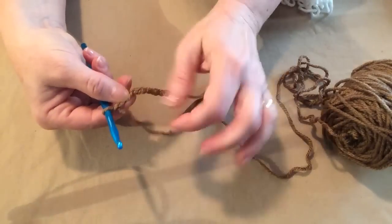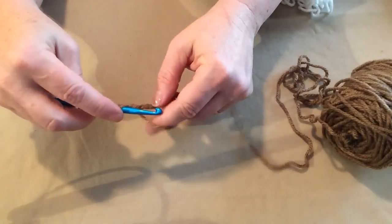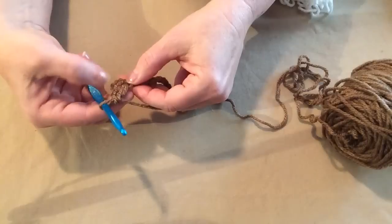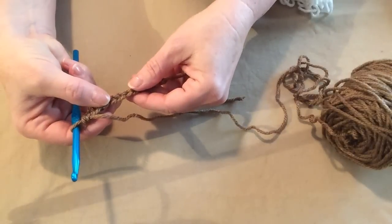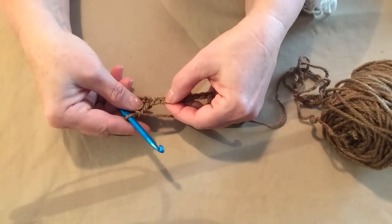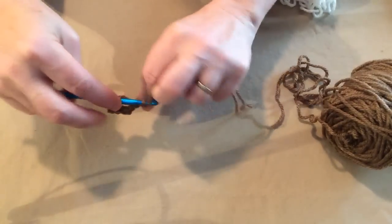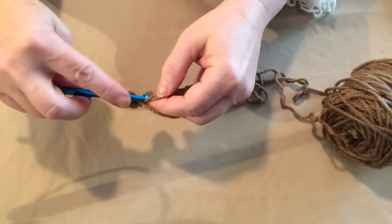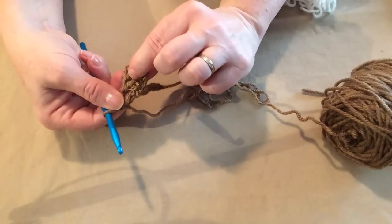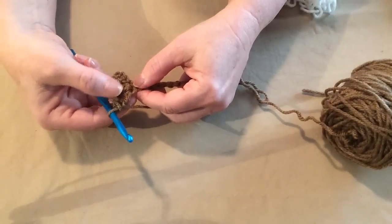We're going to double crochet, and just in case you're not sure what a double crochet is: you yarn over, go in the chain or stitch and pull up a loop, then yarn over, go through the first two and then through the second two. Our chain three here counted as our first double crochet and then we double crocheted one more. We're going to skip the next stitch and then in the next stitch we're going to stitch our first V-stitch. Our V-stitch is a double crochet, chain one, double crochet.